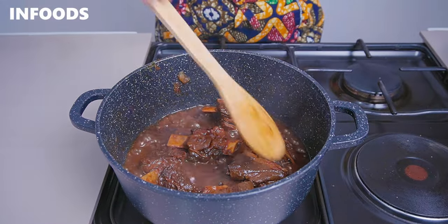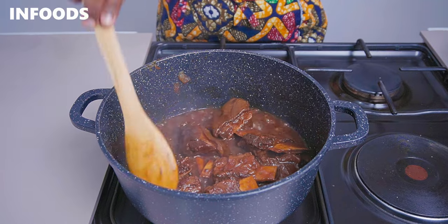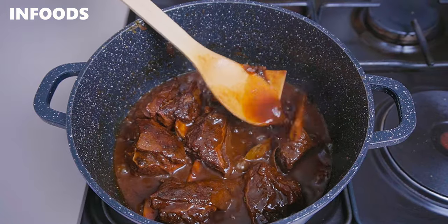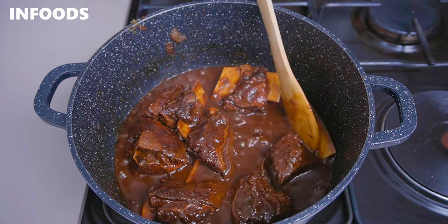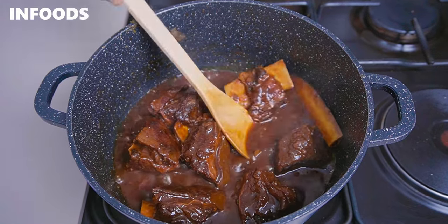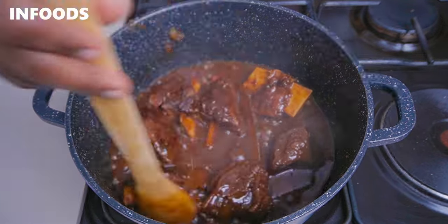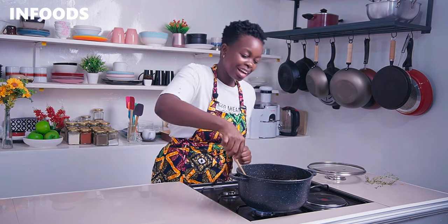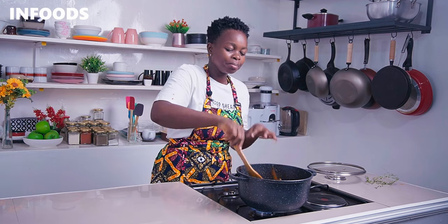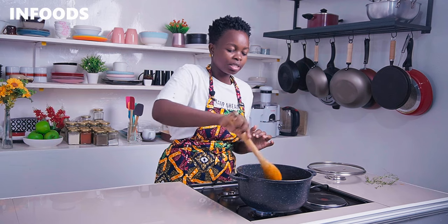This is after two straight hours of slowly cooking the beef short ribs. They're looking very good and delicious — the sauce has thickened up and the ribs are falling off the bone, which means they're super tender and just mouthwatering. This is a recipe worth trying; short ribs always turn out delicious.